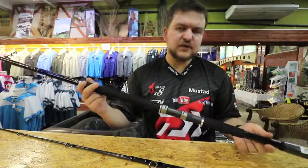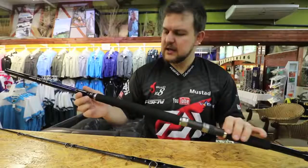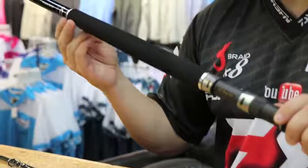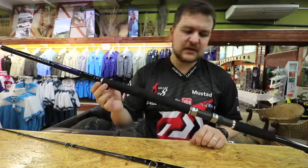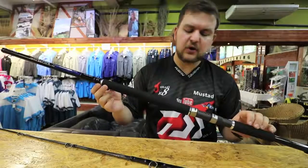It's got all Fuji components throughout — Fuji winch, Fuji guides. They've sanded down the EVA with a nice tapered look to it. It's a very beautiful stick to look at. Much like the rest of the Saltist range, it's pure quality.